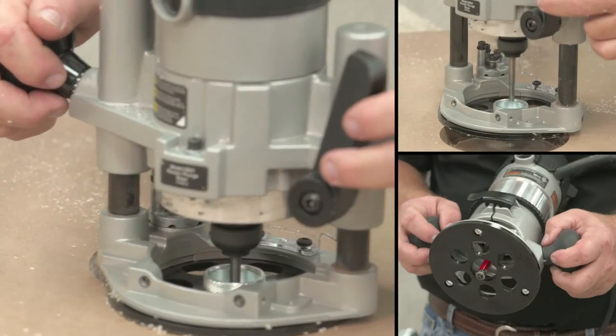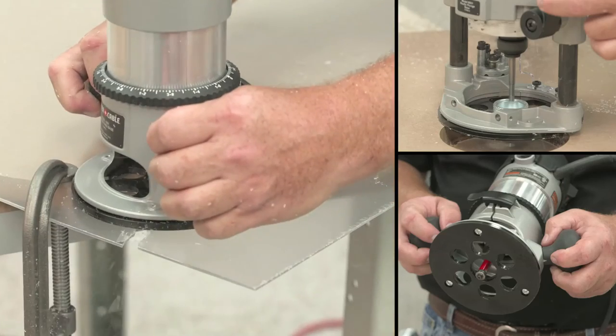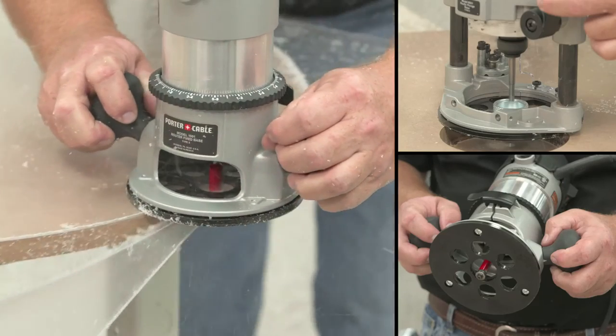A router fitted with bits designed for cutting plastics is the optimal tool for cutting acrylic and polycarbonate. It works best for cutting shapes and produces a high-quality edge.